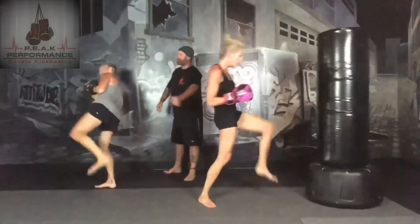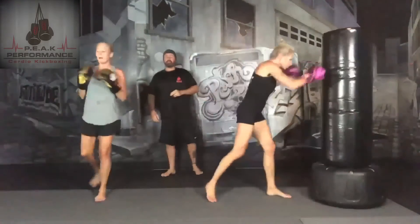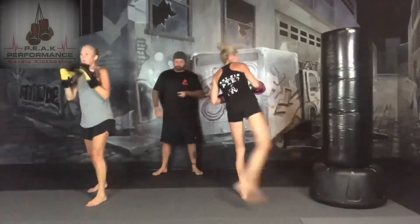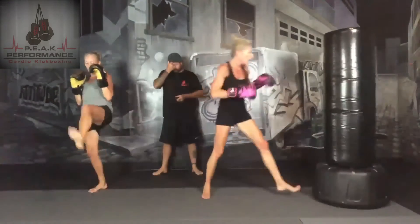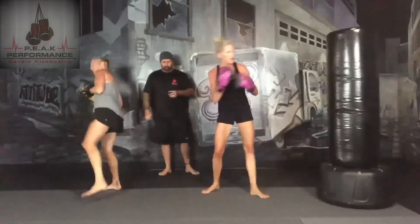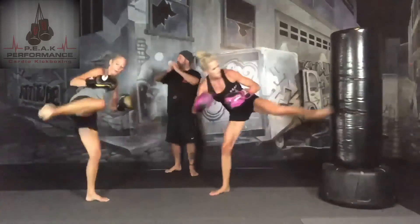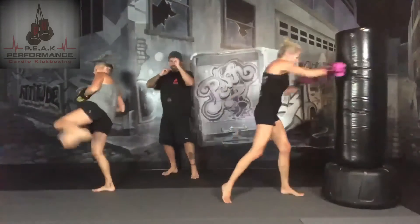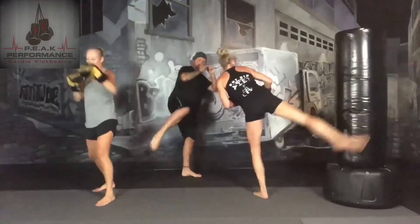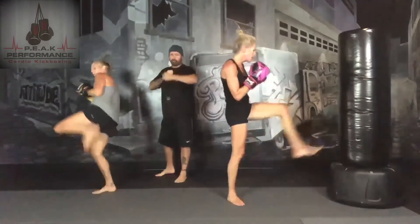For 15 seconds, we're going to add in a back fist with our left leg. 3, 2, 1 — add in your back fist. Jab, cross, jab — lead front kick with the left, rear round kick with the right, side kick with the left, back fist with the left.